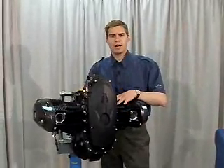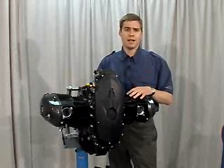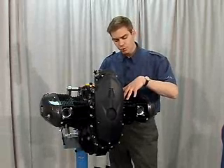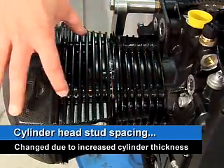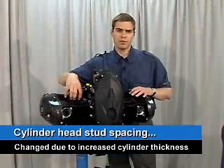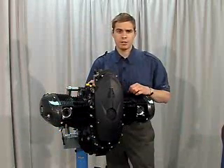Now, the change in the crankcase — even though it's very similar to the old R1200S engine — there has been a change in the crankcase, and that's due to the spacing of the cylinder head studs that hold your cylinder heads in place. The spacing has changed due to the cylinders being a different thickness than the previous cylinders, and therefore the case had to be changed.